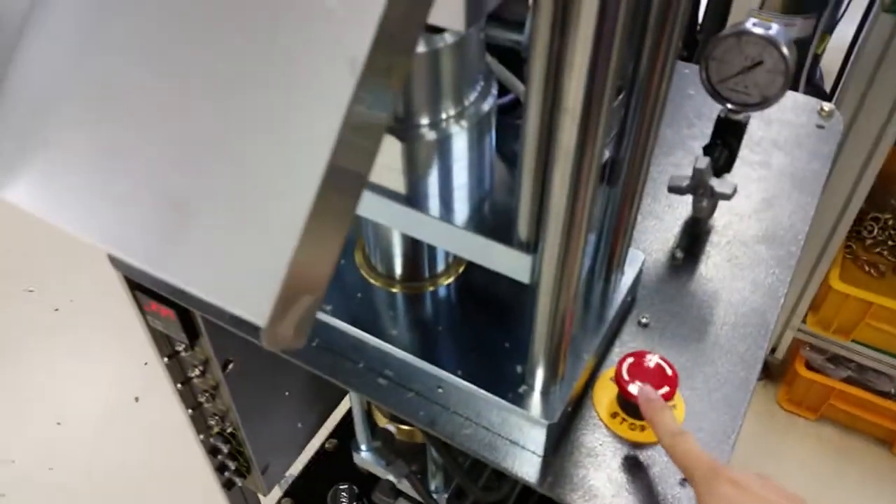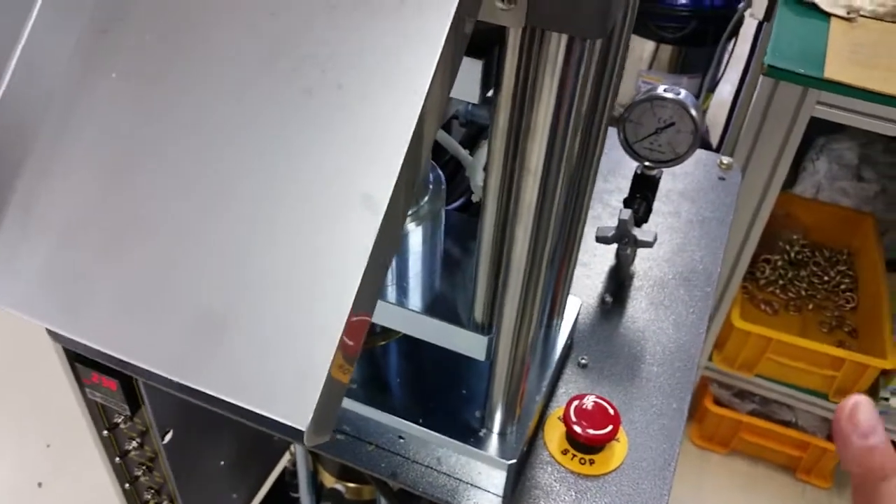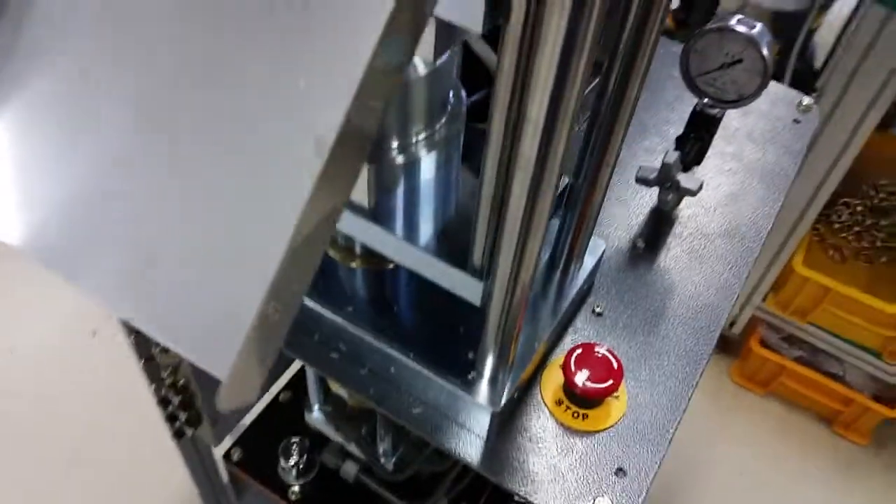There is an emergency button — if there is an emergency situation, just push it and the machine will stop. You will hear a buzz. To release, turn the button and the machine is released.